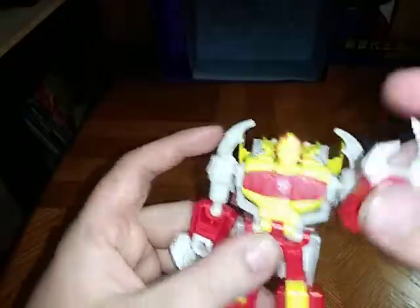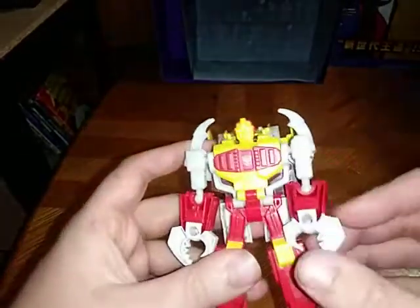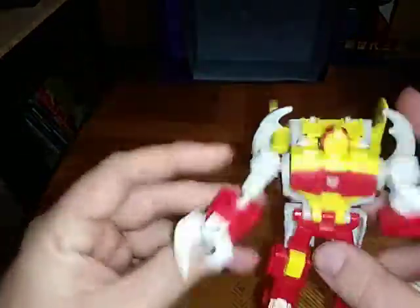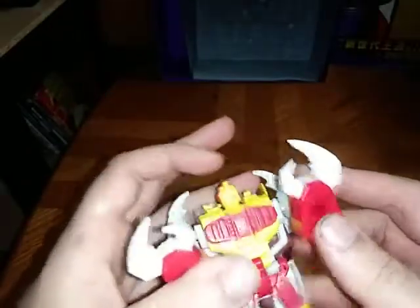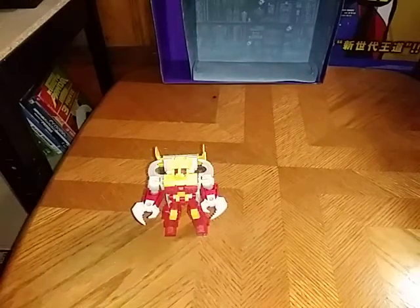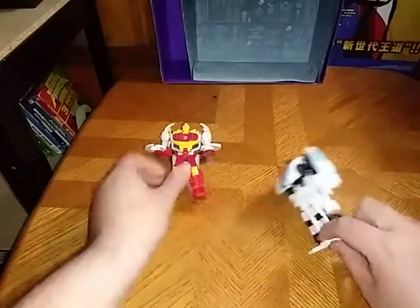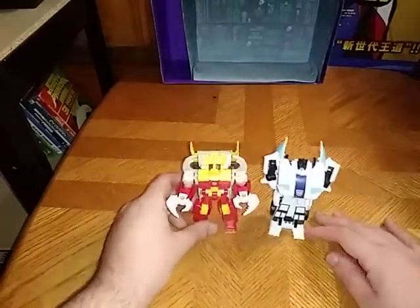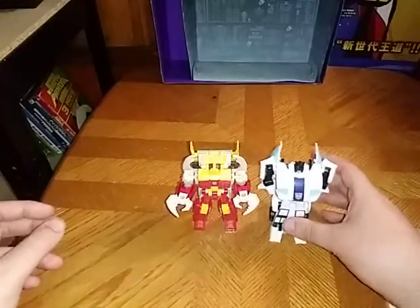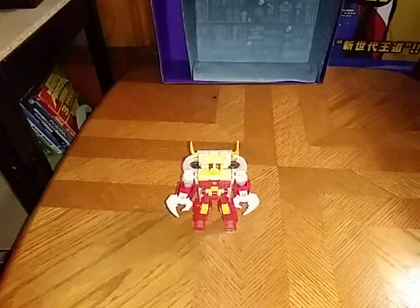He's got some articulation — not in the legs, but in the arms. It's really good, because they went and improved this One-Step Changer. I love it so very much — it's probably my new favorite One-Step. Now we're going to get to comparison with some other One-Step Changers in robot mode. And there he is next to Jazz — they look good together if I do say so myself.